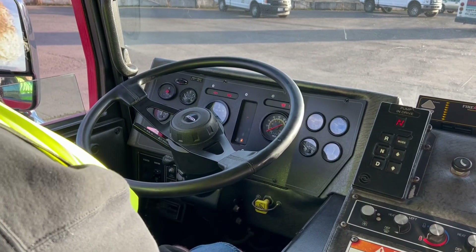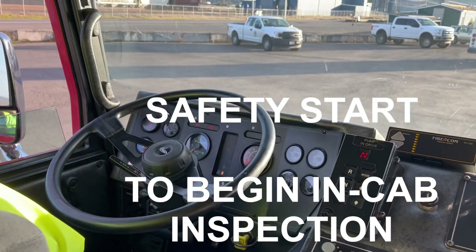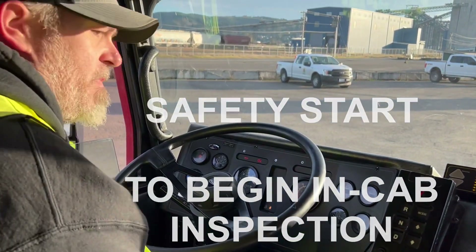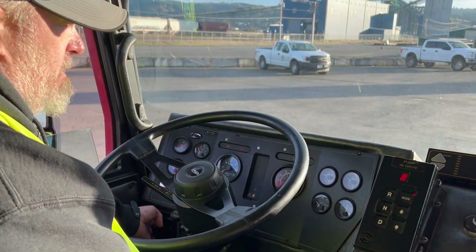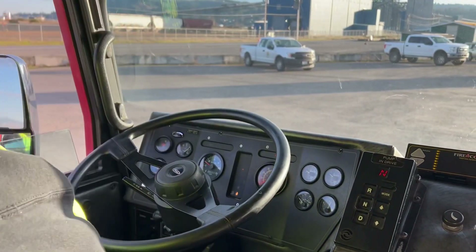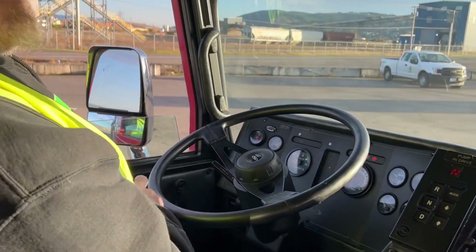That concludes our air systems check. I'm going to do a safety start and while my pressure is rebuilding, I'm going to do an in-cab inspection — neutral, brakes are set. I'll start my in-cab inspection with my seat belt.